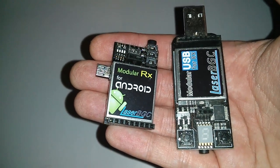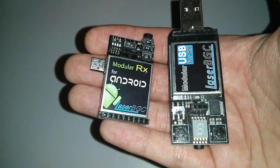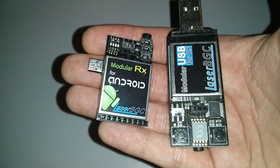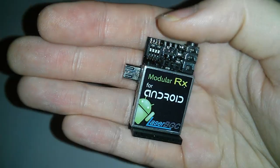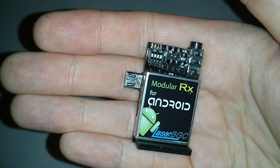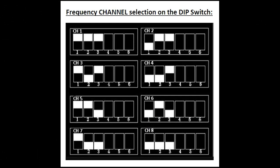If we compare the Android module to the notebook module, you can see that it is smaller. It has been made as light as possible so it's not too heavy and doesn't fall out of the phone. This does come at a sacrifice though, as we no longer have the channel selector button. Instead we have 4 dip switches which allows us to use the same 8 channels as before. Follow this diagram with the first 3 dip switches relating to the channel number and the 4th dip switch in the up position to get the same 8 channels as on their first USB module.